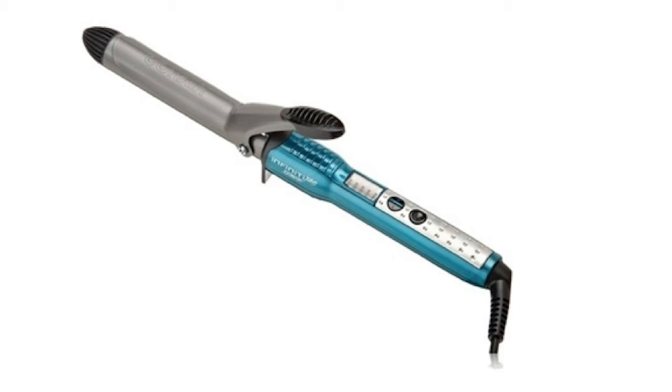It has a 1-inch nano-turmaline ceramic coated barrel. Features include the following: anti-frizz protection, heats up to 100 degrees Fahrenheit, 30 heat settings for custom styling, and 30 second heat-up and auto off. It was designed for all hair types with a beauty purpose of curling, hair styling, and volumizing.